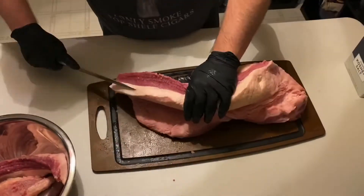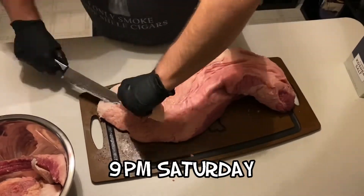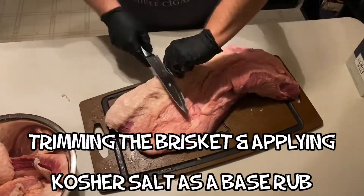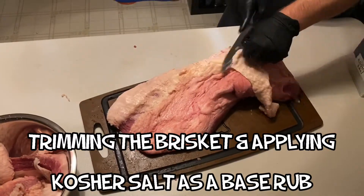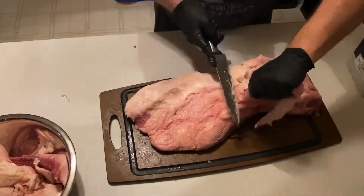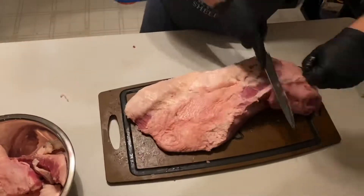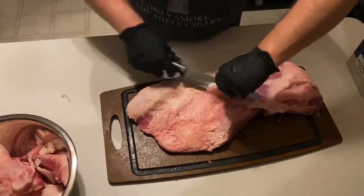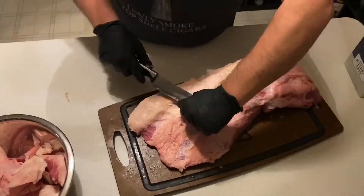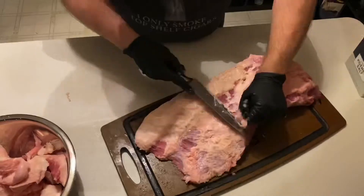As a barbecue-centric vlogger, I feel it's my duty during cooking through COVID's quarantine to show you exactly what goes into making a brisket, especially one that you're going to barbecue. This is footage from Saturday night where I trimmed the fat cap on the bottom of the brisket down to about a quarter inch. This process can take anywhere from 15 minutes up to an hour, depending on the brisket and the level of detail you want to achieve.